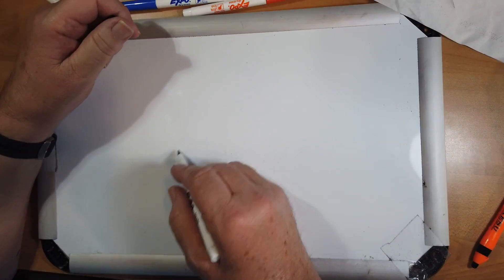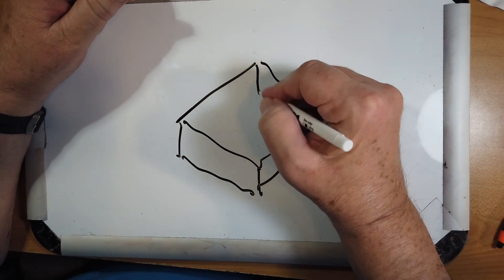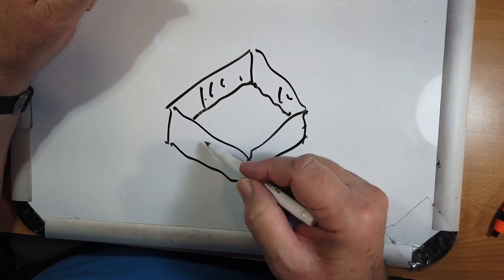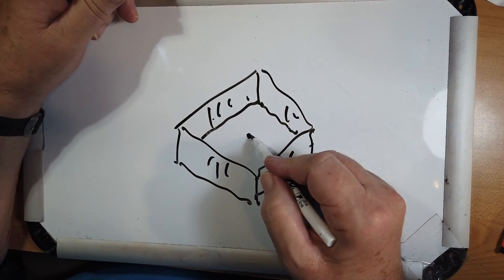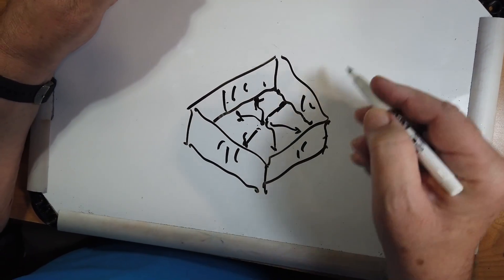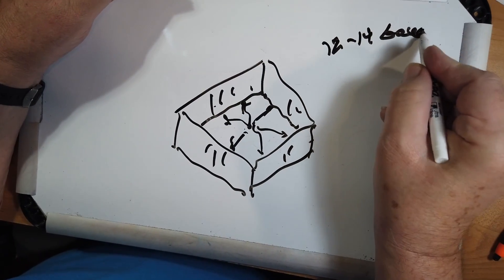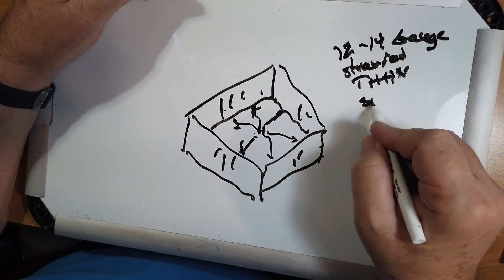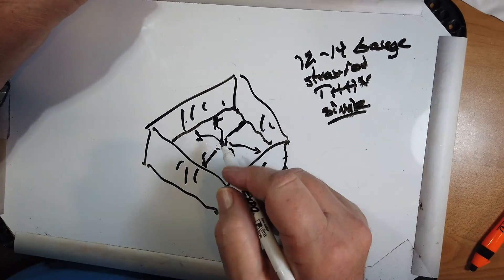Let's look at your yard again. You've got a yard that looks kind of like this with a fence. Your best bet is probably a vertical. Put it in the yard and run out radials as far as you can — try for about 30 of them. I'd recommend 12 to 14 gauge stranded THHN single wire — that's a single piece of wire with seven strands in it. Use those for radials, then put a vertical antenna up.